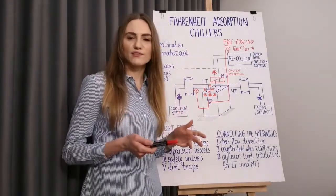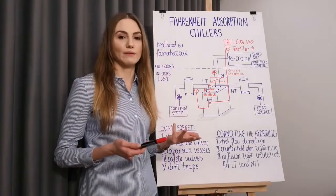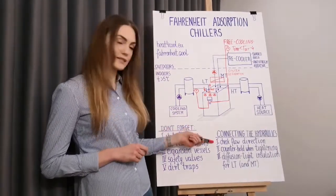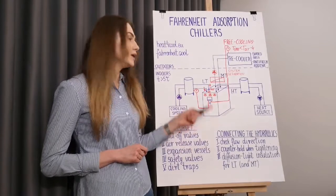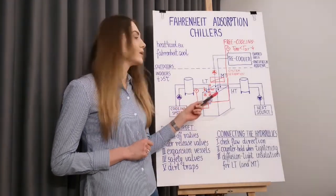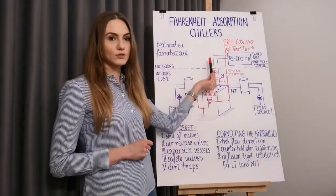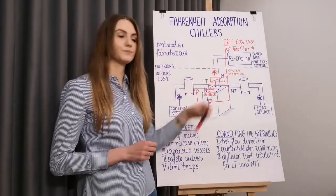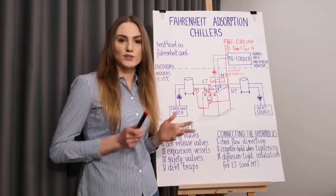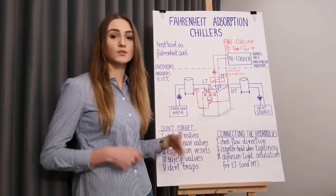Once you have carefully planned the installation and your chiller has arrived, it's time to connect the hydraulics. For this stage I have three simple tips. First, pay attention to the direction of flow — inlets and outlets of each circuit are visibly marked on the casing. Inlet is always the stream that enters the machine and outlet is always the stream that leaves the machine. Second, our hydraulics is hard soldered, so please counter hold when tightening, otherwise you may damage it.